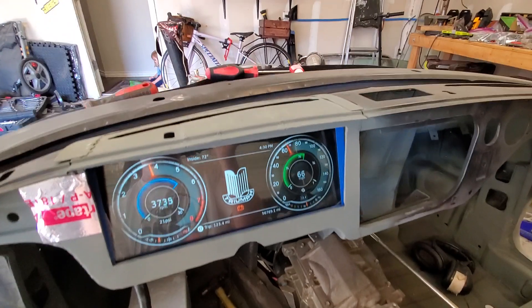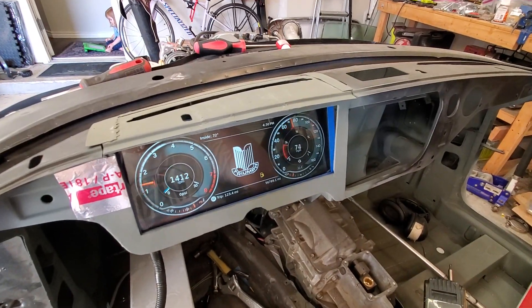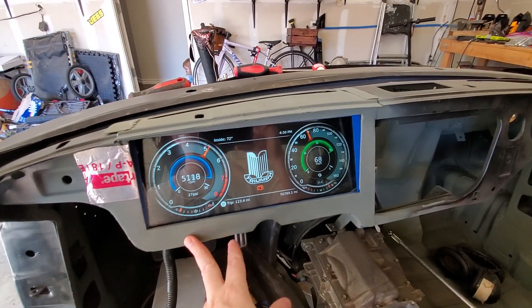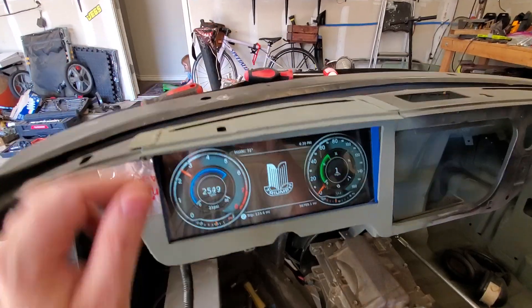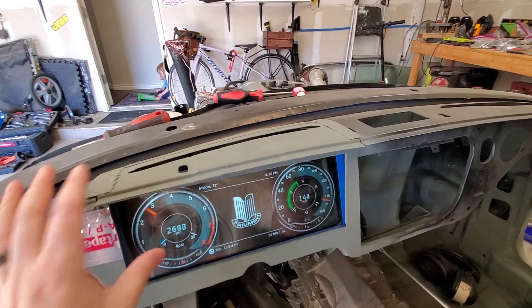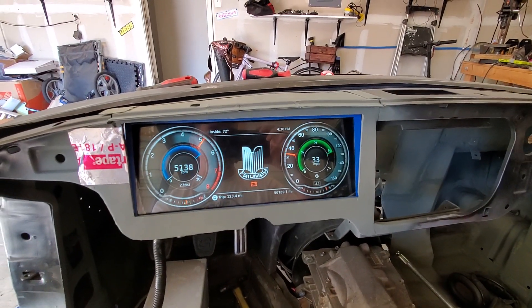Had to rebuild pretty much all of this area because it's not made to fit an LCD like this — it's made for old analog gauges. So there was a lot of custom sheet metal work to redo the whole enclosure as well as the top of the dash. This will all be covered with foam and leather, and this part is covered with wood, so you won't see any of this when it's done.